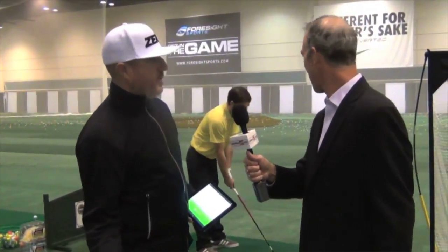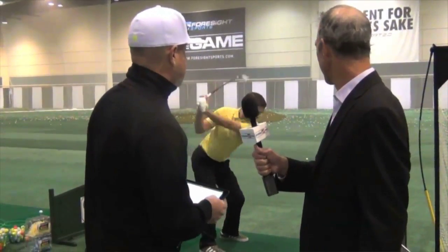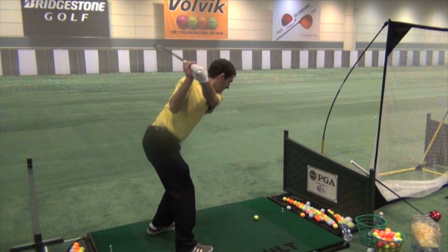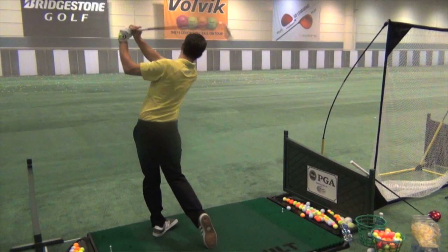Tim's actually a bit of an anomaly. He's a great player, but he actually gets underneath or stuck a little bit, and you can see that in some of his shapes. Timmy right now is actually working to try to get a little bit more the opposite — he's trying to get on top of the plane, get a little bit more steep, because he shallows out so much.